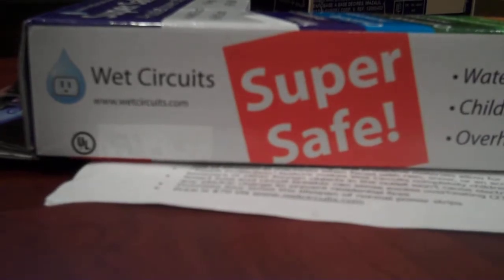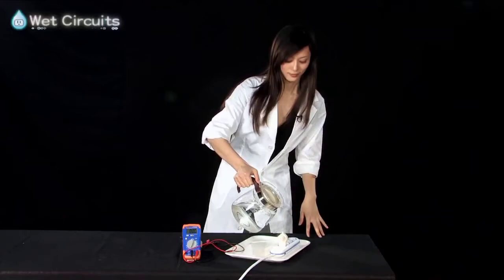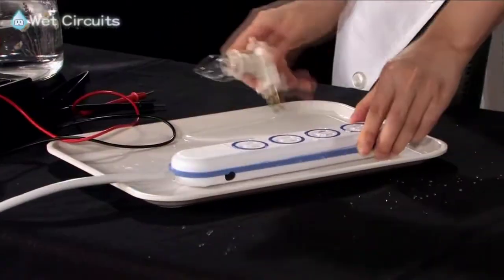There comes a time in every man's life when he asks himself: do I have what it takes to test a surge protector that's supposedly water-resistant? The box doesn't just say it's safe, it says it's super safe. I've never been wanting to not trust a box, but I've never really been in love with a box. This girl in the promo video seems to be okay, but I've never met her — how do I know she's not dead?